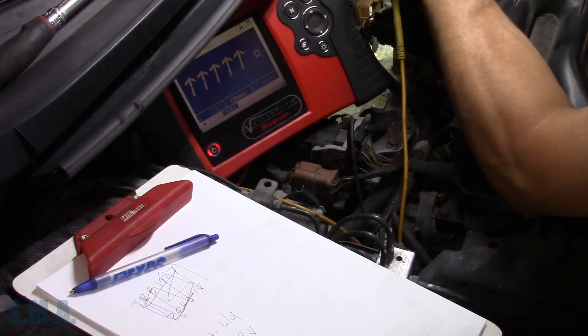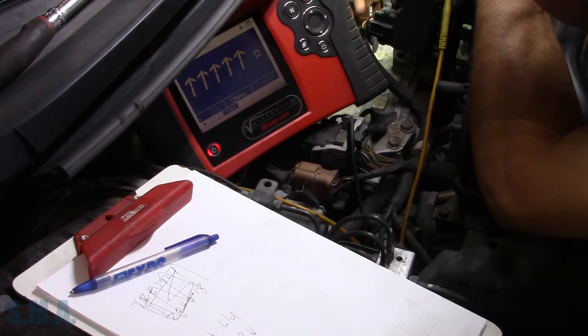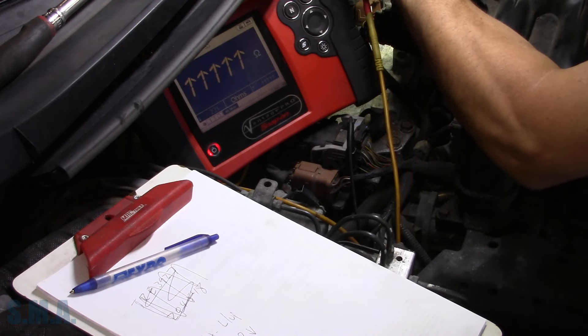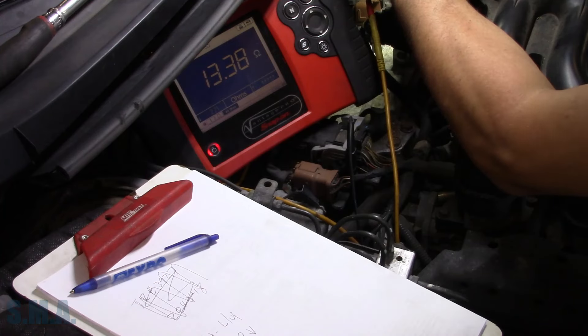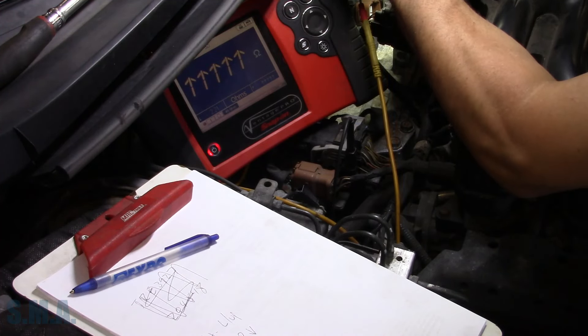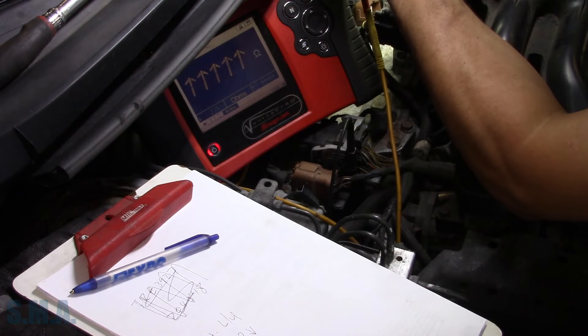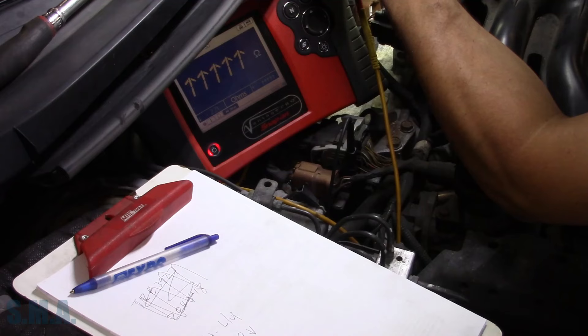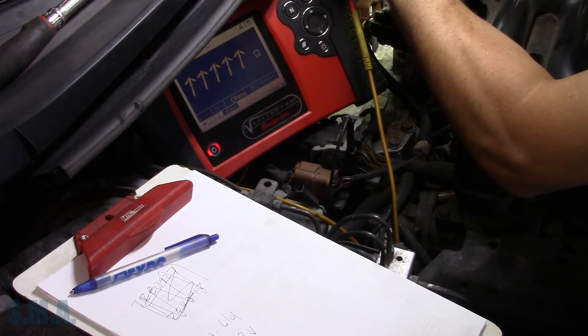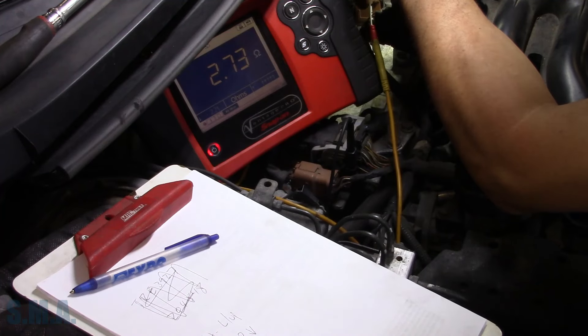I believe these next three should be the same. Gray is our primary up — that's gray, and it should be about 13. Yeah, 13.38 — that's our primary up solenoid. Our primary down is black, which I believe is also about the same — at 13.6. And then white is our lockup, the one that's throwing the code. We're probably going to find it shorted. And there it is — 2.73 ohms. That should be 13 ohms.